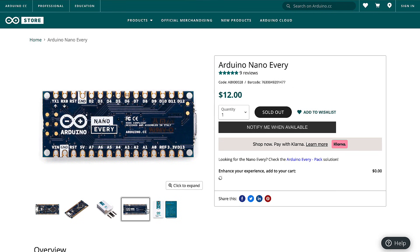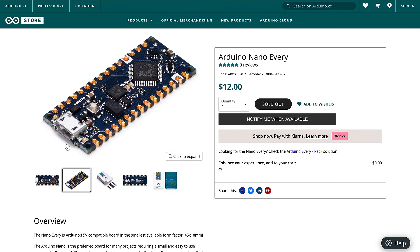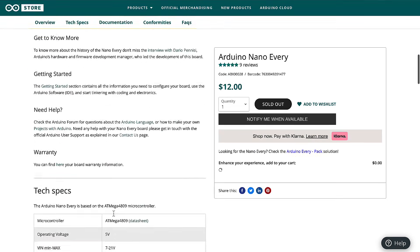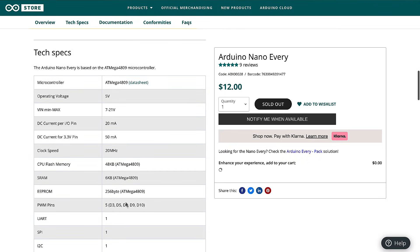The Arduino Nano Every not only costs less, but it also uses the much more common micro USB connector, as opposed to the mini USB connector used by the classic Arduino Nano. You can also buy the Arduino Nano Every in packs of three or six, which is pretty handy if you're going to be building a bunch of stuff.